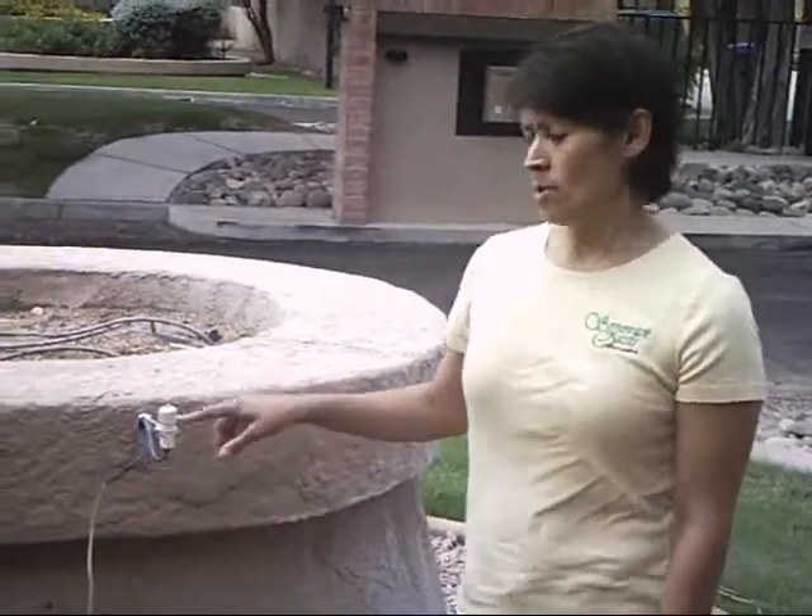This is Deborah with Sonoran Oasis Landscaping in Tucson, Arizona. Today I'm going to talk to you about rain sensors. If you want an easy way to save some money on your irrigation system, purchase a rain sensor. They're pretty inexpensive — they run around $25 a piece, and you can usually install it yourself.